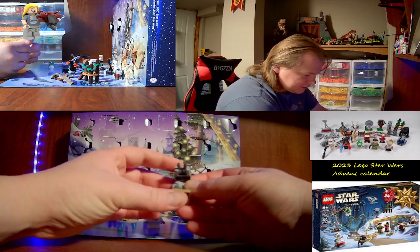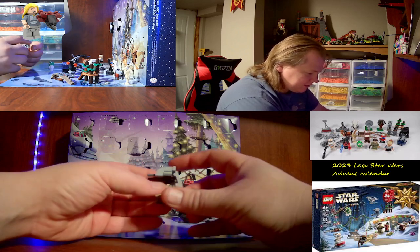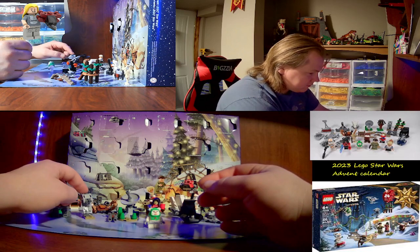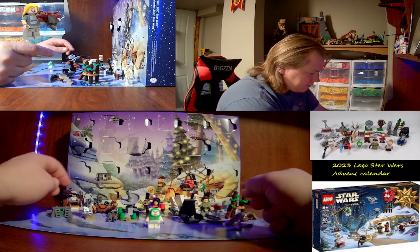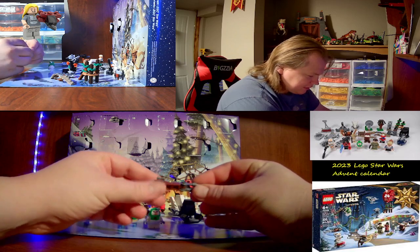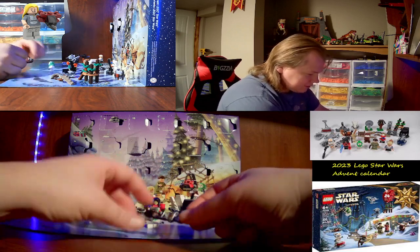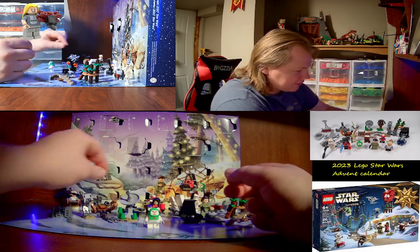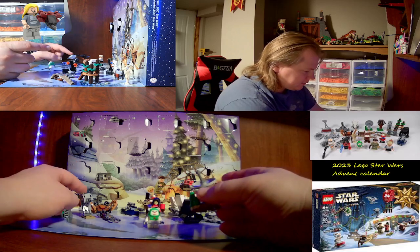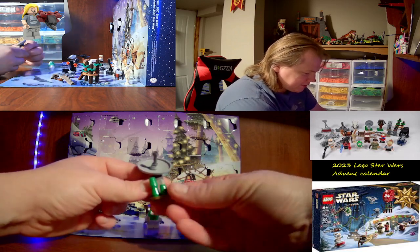Day seventeen and eighteen: day seventeen is an AT-ST walker — really nice, I like it. Day eighteen is a speeder bike, a little micro speeder bike — really nice. I'm trying to be careful with my big hands around these tiny little figures. Day nineteen is the shield generator array that's on Endor.